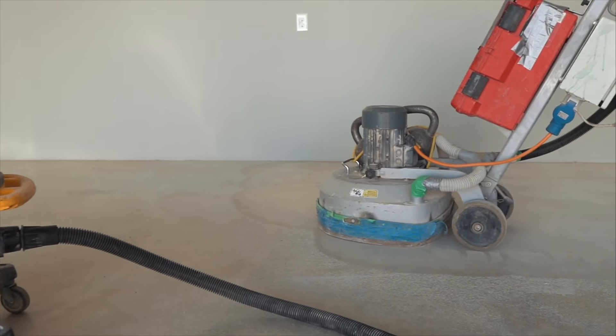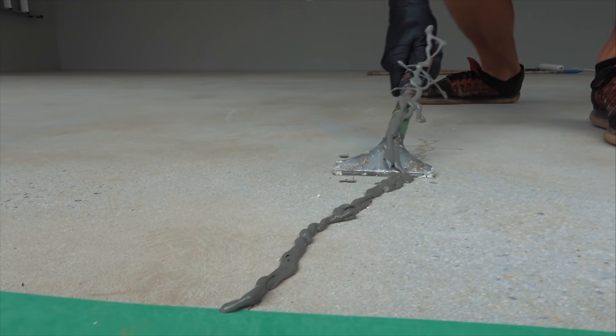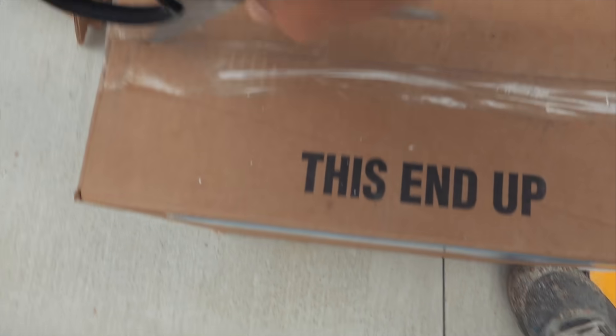We started this project by grinding the concrete. Once we finish grinding, we take a two-part polyurea caulk, we caulk all over the cracks and then shave the excess off with a razor.